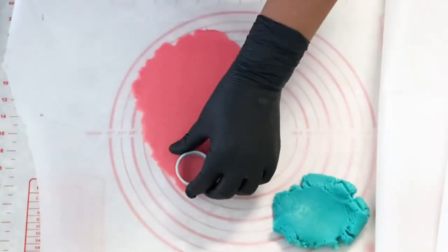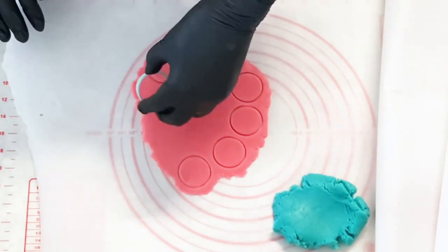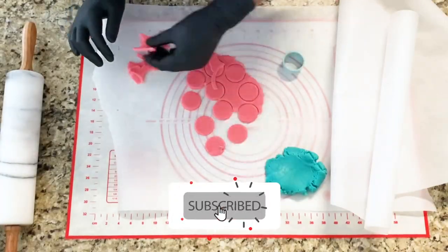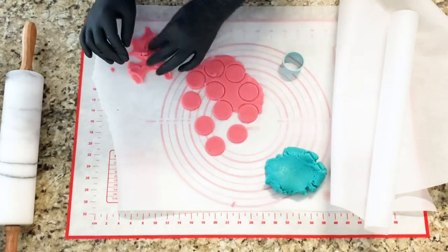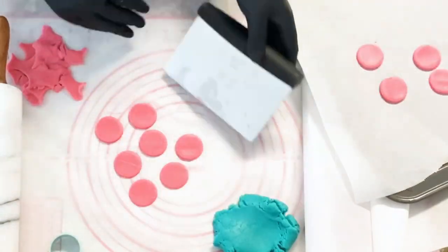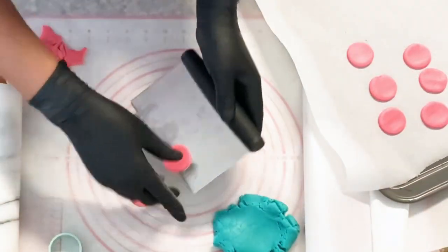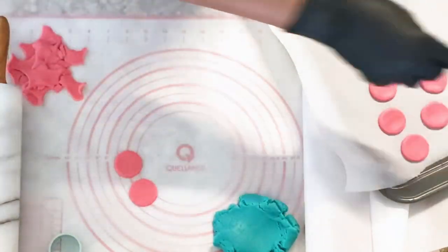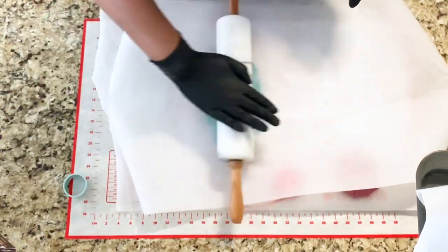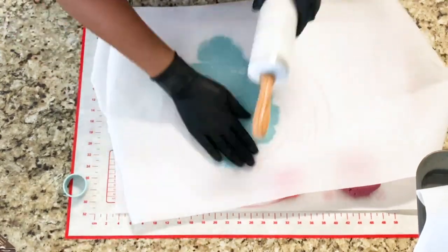If you're new to making cookies, I will leave a simple recipe in the description below. Now that our dough is nicely colored, I am going to place it between two pieces of parchment paper and use a marble rolling pin to roll out my dough. Once my dough is nice and smooth and even, I will use this small circle cookie cutter to cut out my dunkable cookies. You can really make these in any shape and size that you want, but I just found it simple, easy, and quick to make them circular. I will then use my bench scraper to transfer them onto my baking pan that is already covered with a sheet of parchment paper.